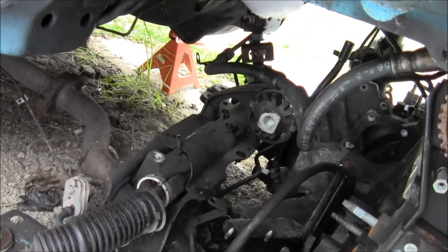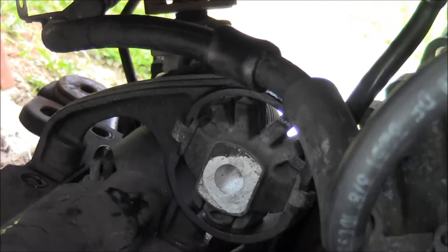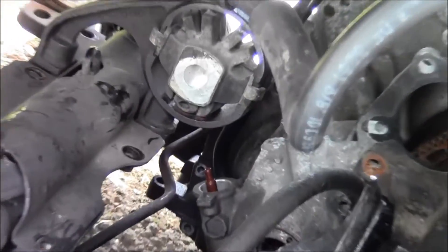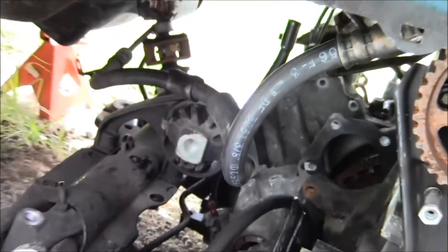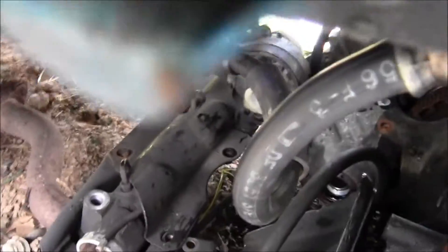I have to remove this mount. There's a fastener underneath right there — it's underneath — and then the fastener underneath here. I just got it loose, so all I gotta do is pop it off now. I'll do that right now so you guys can look at stuff. There we go.